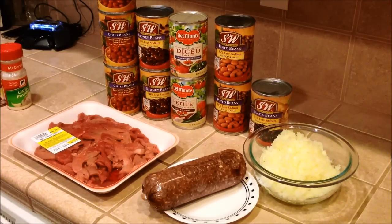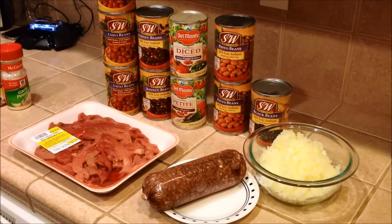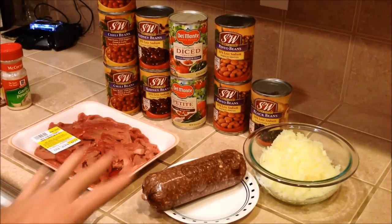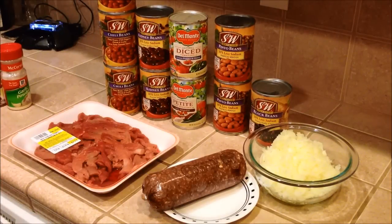Eight cans of beans, two cans of diced tomatoes, and with the meat and the onion, this should make a lot. It's pretty easy — just throw it all together. I'm gonna brown the meat first and then throw everything else in. We're gonna let it simmer for about 45 minutes to an hour.